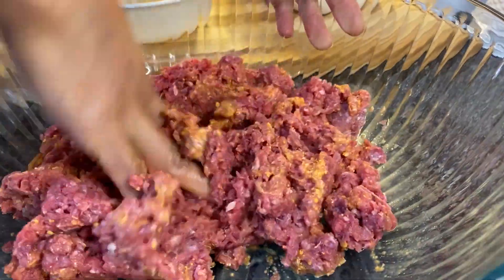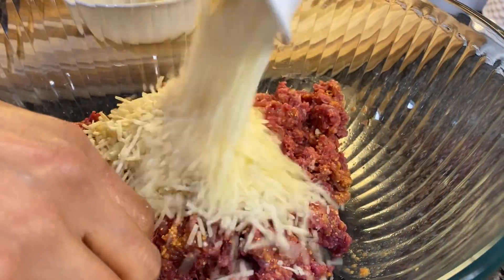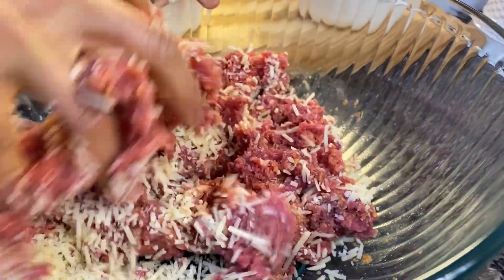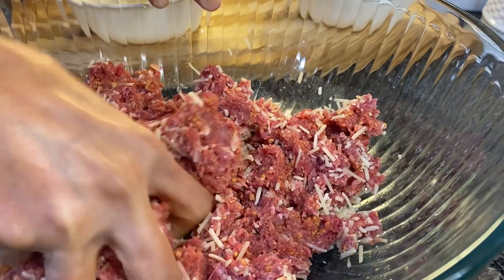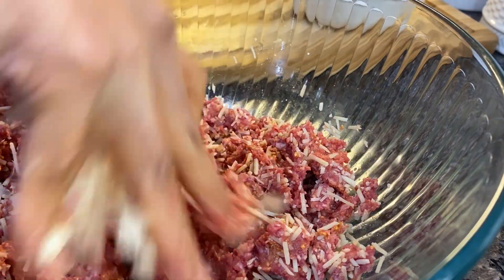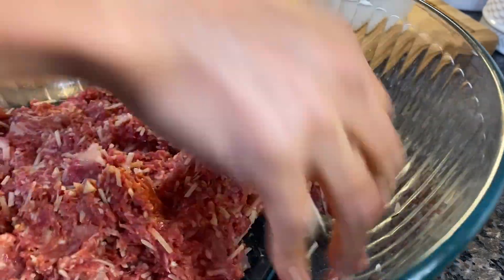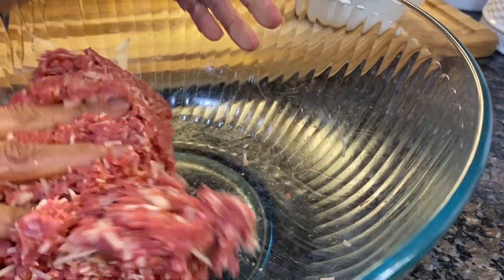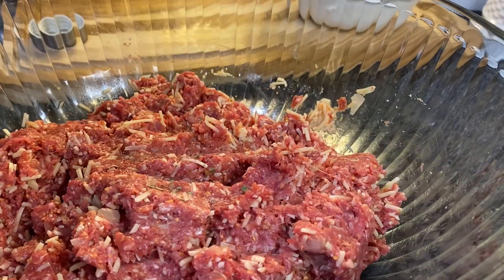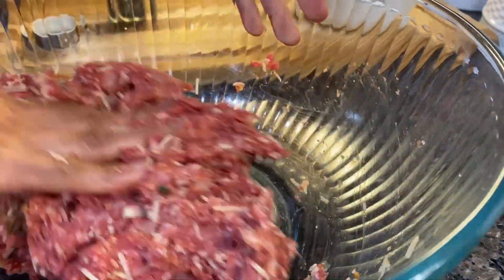Mix them together — you can use your hand or a spatula — then add Parmesan cheese. I like to put garlic and onion in my ground beef or meatballs. Add dried parsley, then mix it all together.